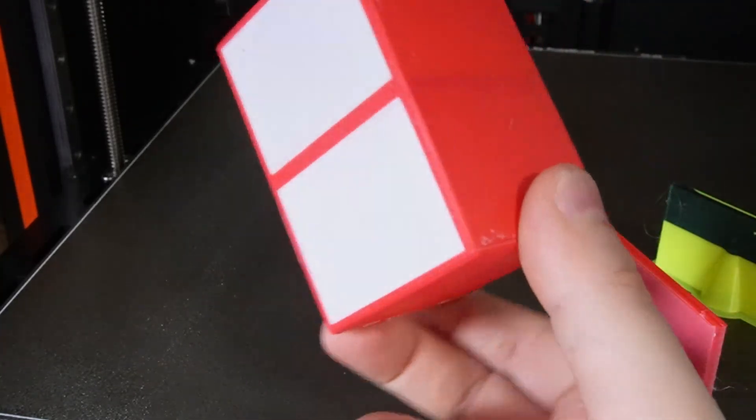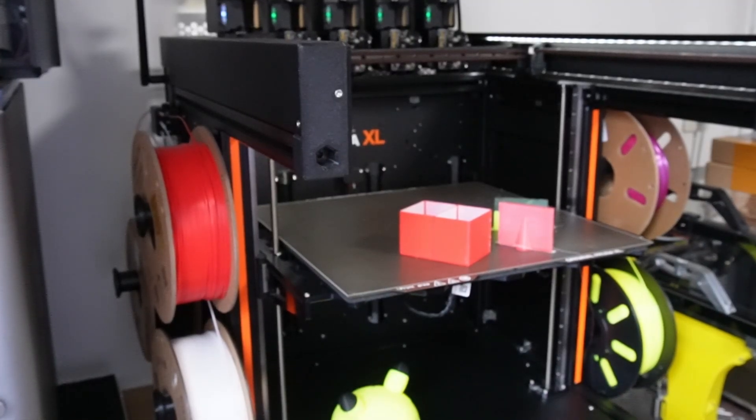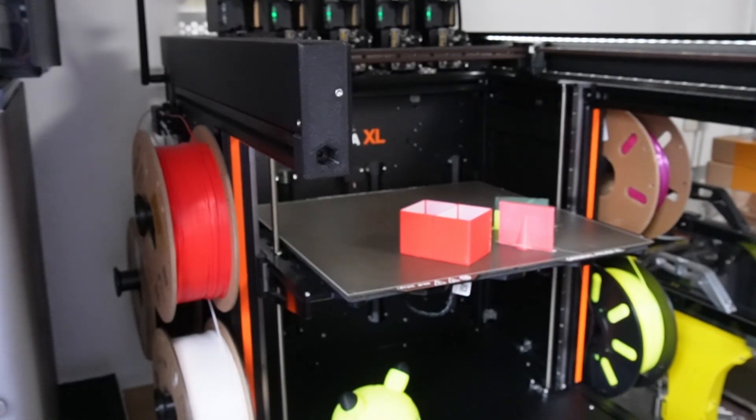So should you get a Prusa XL? That totally depends on your needs and how deep your pockets are. If you don't mind long print times and don't care about filament waste, get a cheaper printer like a Bambu P1S with AMS system or an A1 Mini with AMS Light system. If you want to print multi-color and multi-material very efficiently, then you can get a Prusa XL — your investment in this machine will pay off pretty quickly if you own an Etsy store or something similar.